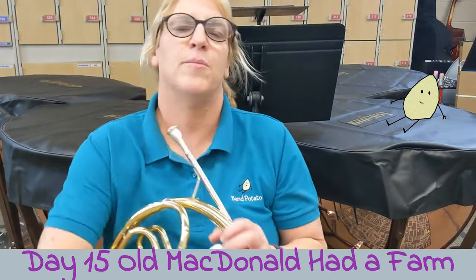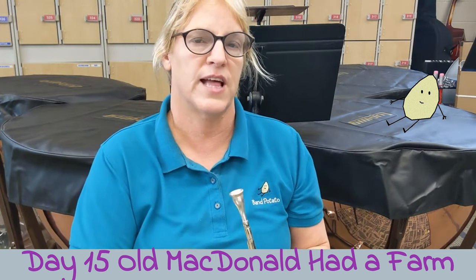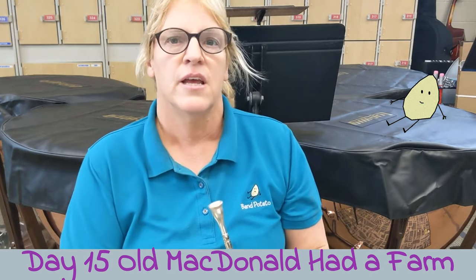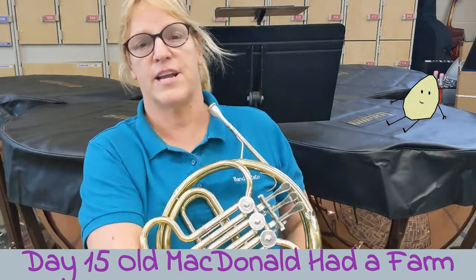Thank you for playing Old MacDonald Had a Farm with me. There is supposed to be an E flat in this one, so there is one flat missing from the key signature. Make sure you play second valve, and if this video helped you, give it a thumbs up. Thanks, have a great day.